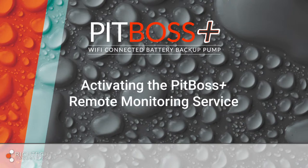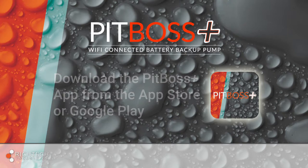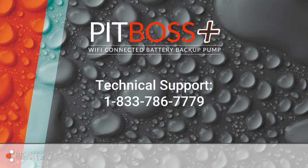Now that the pumps are installed, connected, and tested, it's time to activate the PitBoss Plus remote monitoring service. Simply download the PitBoss Plus app from either the Apple App Store or Google Play Store and follow the on-screen prompts once opening the app. If you're having trouble connecting, you can call technical support at 1-833-786-7779.